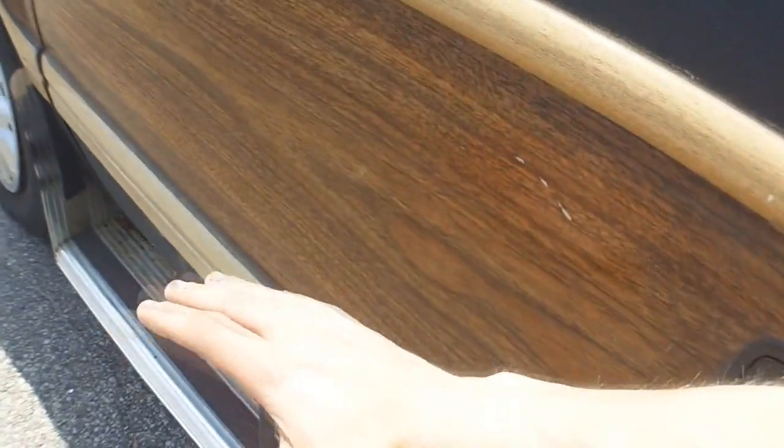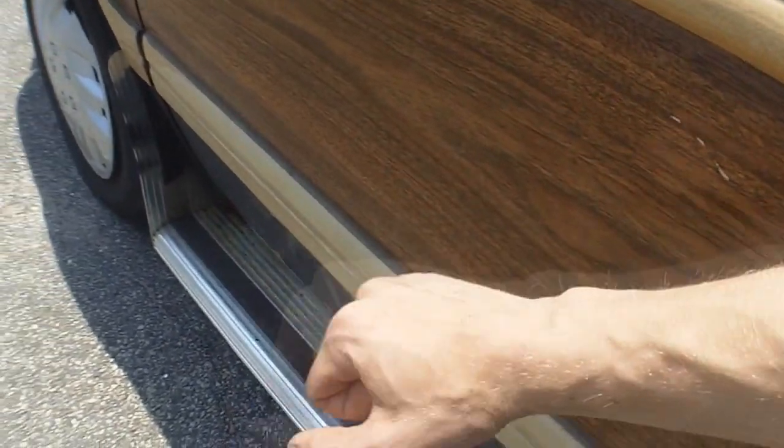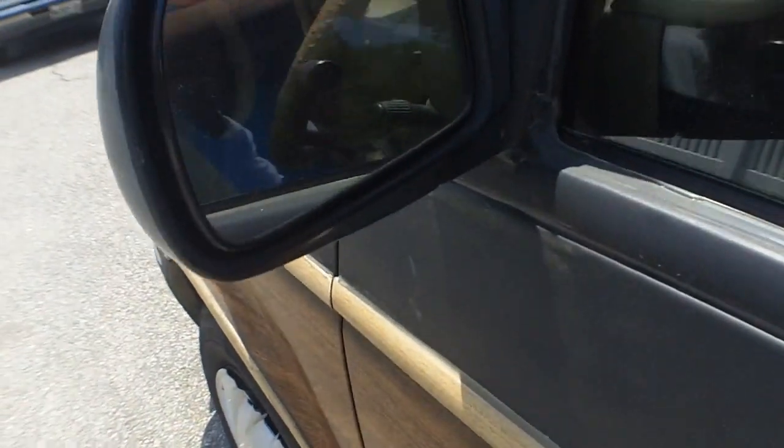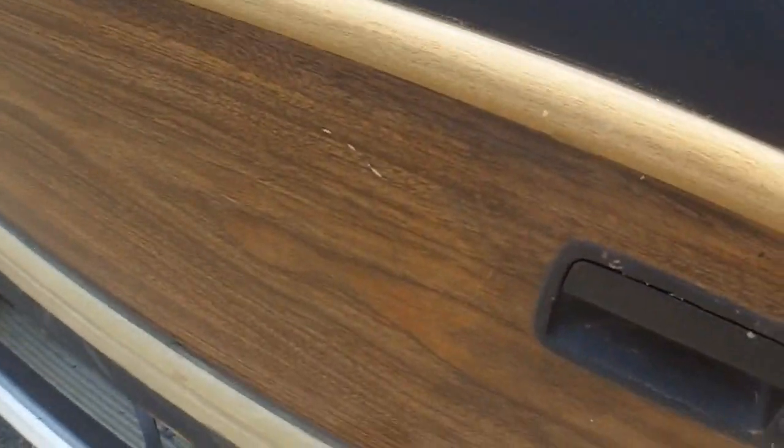Did you hear that? It sounds like a tank when you shut this thing. So let's give you a nice, awesome pound right here. What you're hearing right there is just this actually vibrating — but check it out, it sounds amazing.